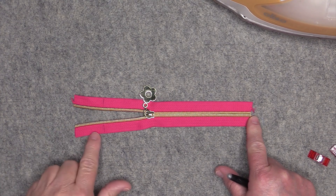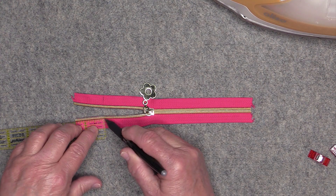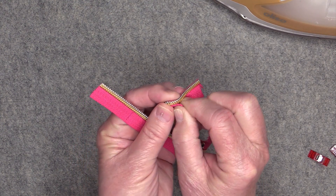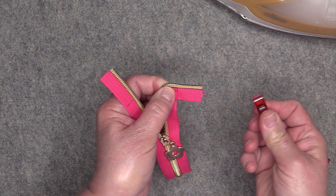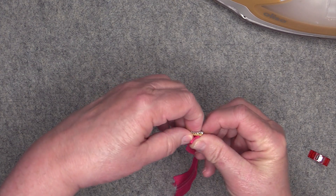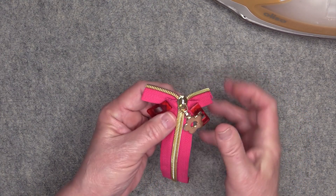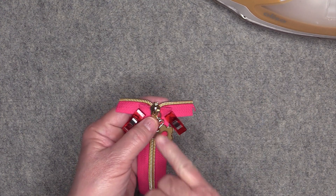Next, take your zipper and measure one and a half inches down from the top edge on both sides of the zipper tape. Make a mark on both sides, then fold the zipper back on that mark and fold it right up to the zipper teeth. Take a clip and hold it in place. Do the same thing on the other side — fold back on that line and fold right up to the zipper teeth and put in a clip. Make sure both edges are even so the zipper teeth are aligned.